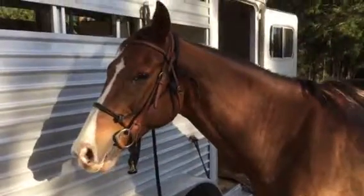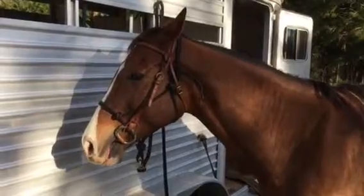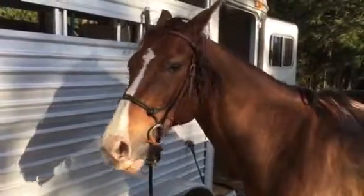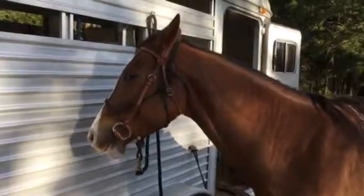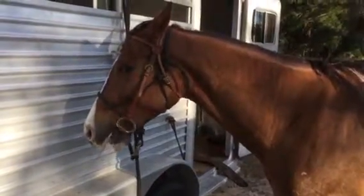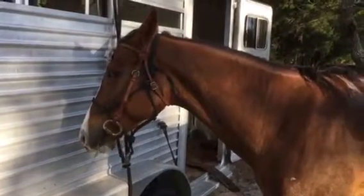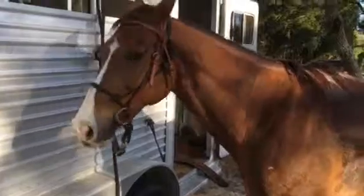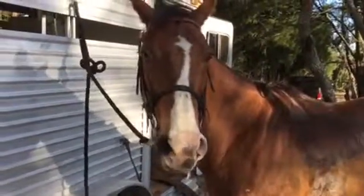Right, pretty girl. That bit is sitting there soft — she's got a lot of room, just enough to have something in her mouth. So she needs to relax that jaw.